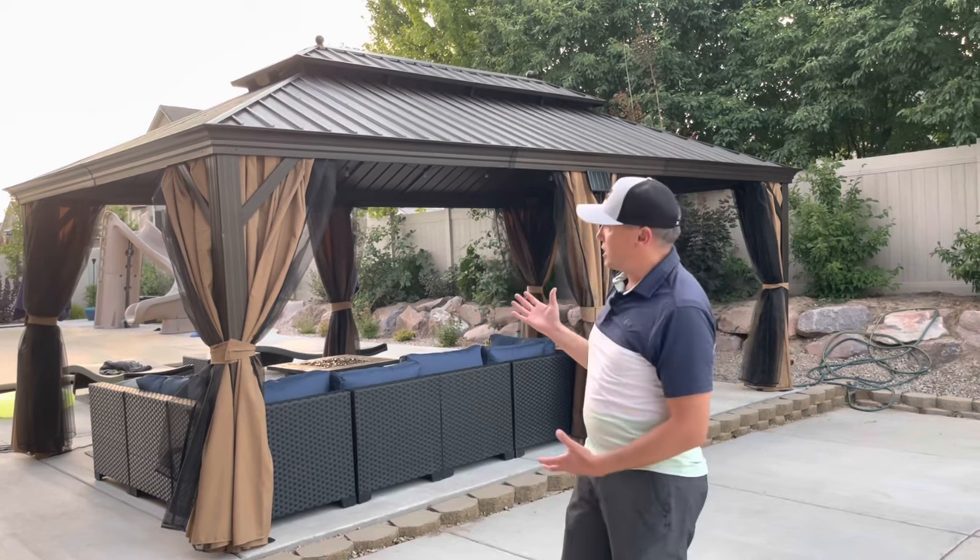Alright guys, welcome to the channel. So this is just kind of a review video, installation process, building process of this gazebo here.